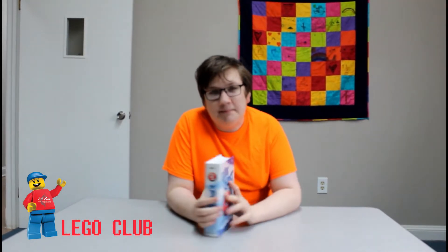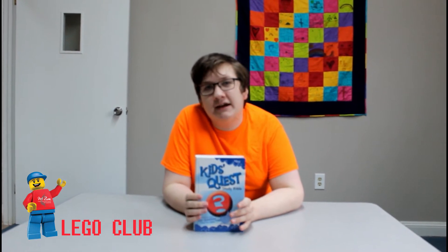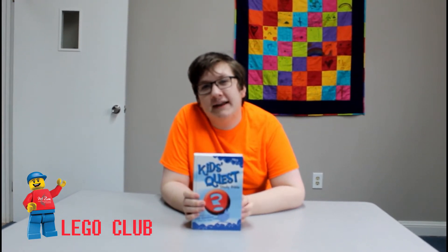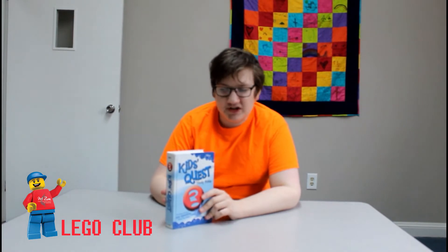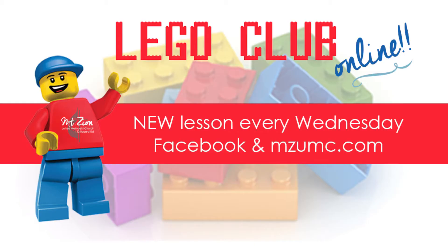We're doing a Bible study with Lego sets being put alongside them. They're all made by me for every week, so you don't have to worry about stealing anyone else's ideas. I give you full permission, and they will be on our website at www.mzumc.com.